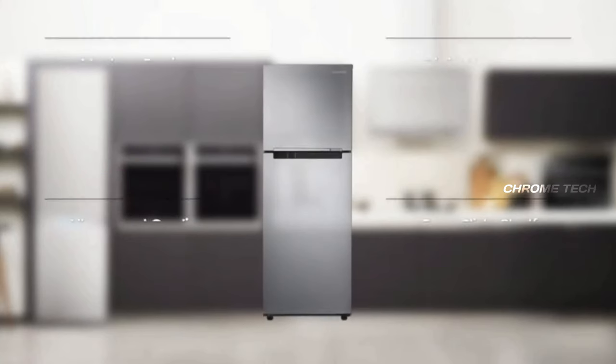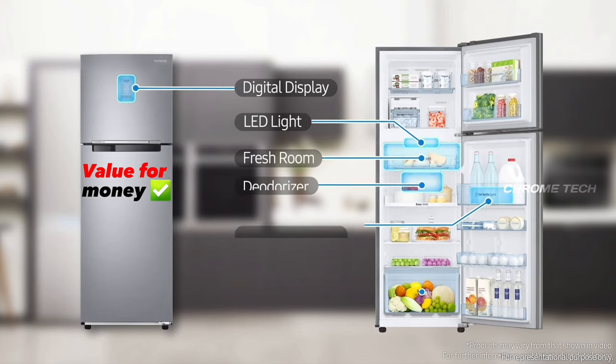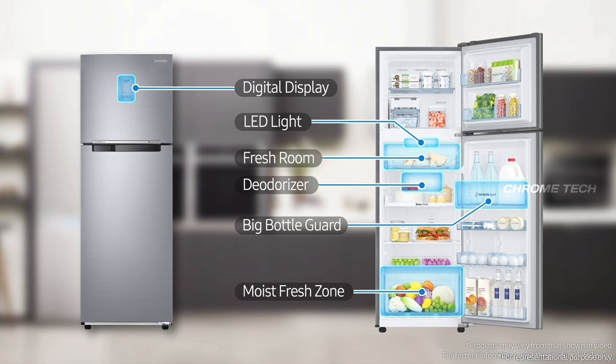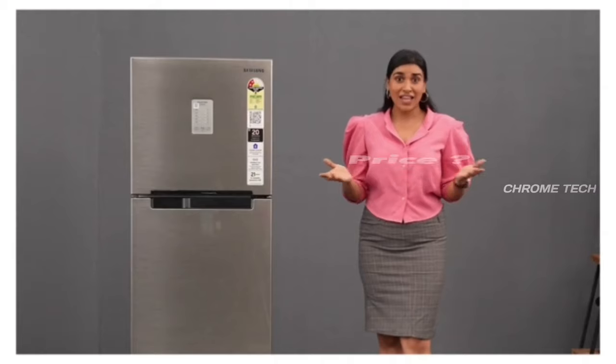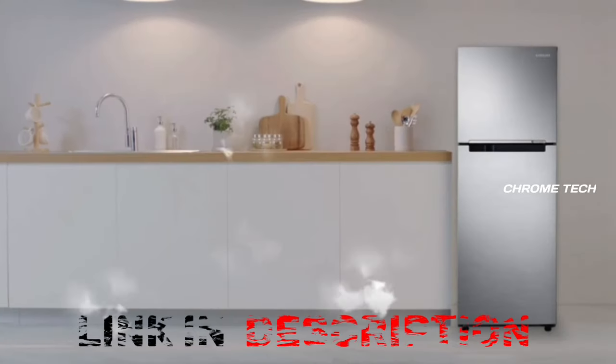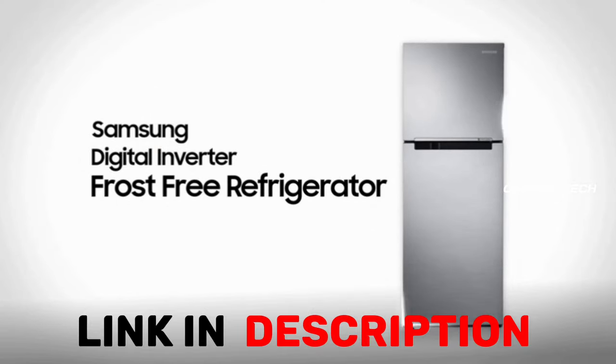If you buy this fridge, you are getting great value for money. There are many features packed into this fridge at an affordable price. You can buy it at the Amazon festival offer price. The purchase link is available in the description box below. Please take a look. Thanks for watching!